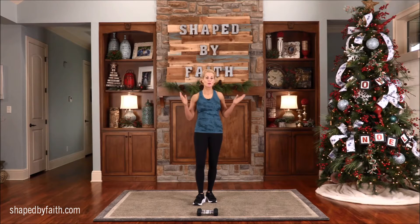Hi, I'm Teresa Rowe, and welcome to Shaped by Faith, where we shape our bodies and hearts for God's purposes. I hope you enjoy this Christmas-themed Pilates workout. You will only need a mat and a light set of weights. Let's go ahead and get started with the warm-up.